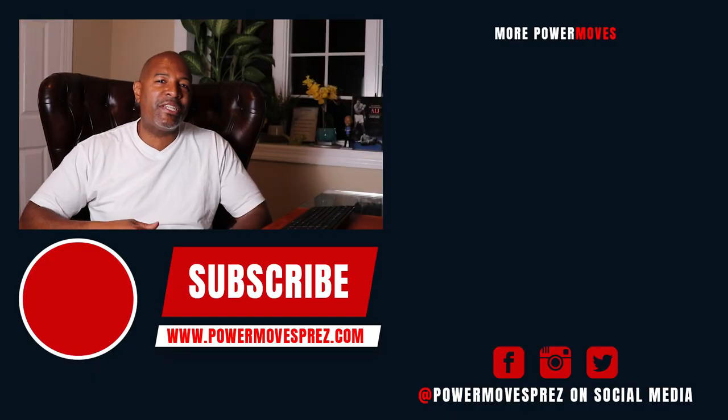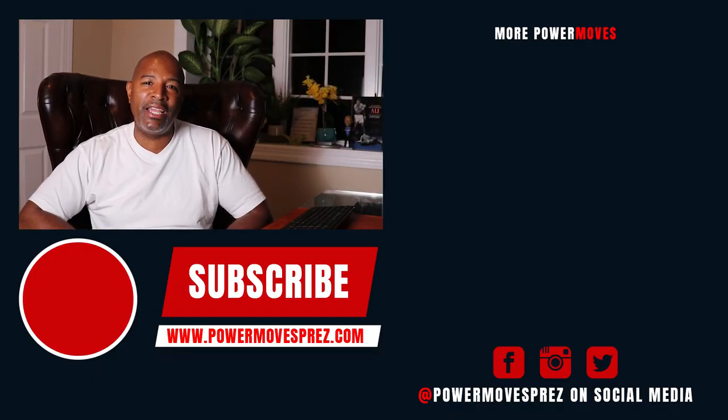Thanks for sticking with me to the end of the video, truly appreciate you. If you liked anything you heard here today, go ahead and hit that subscribe button. And if you know anybody that can benefit from this message, feel free to share. Peace and love.